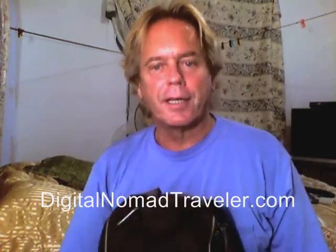Hello, it's Andy Graham of Hobotraveler.com and Digital Nomad Traveler. I've got two websites. We're putting these little microsites together so that you don't get confused, but I'm going to put everything on Digital Nomad Traveler eventually.